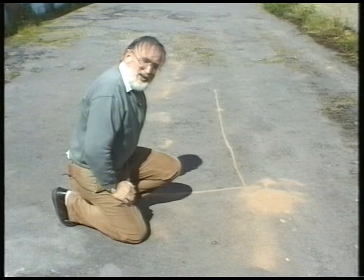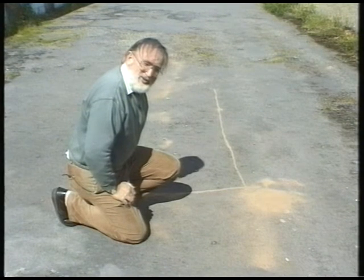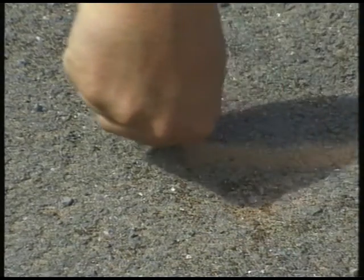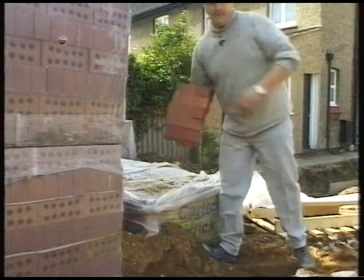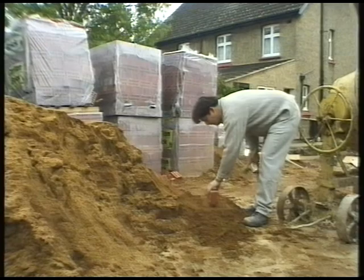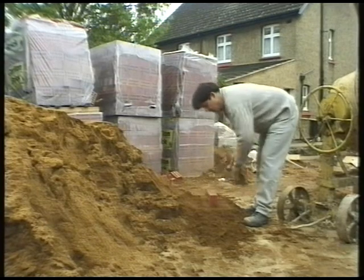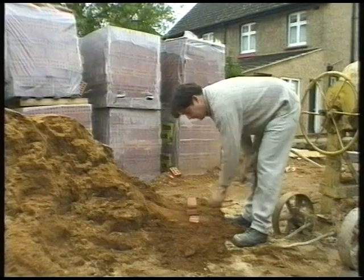This is a tip for anyone wishing to mark out a building without using string lines for people to trip over. Use a handful of dry sand and mark your building out. If you don't like it, you can sweep it up and start again. The secret to cutting a brick cleanly is to put it on a pile of sand — one hit, clean cut.